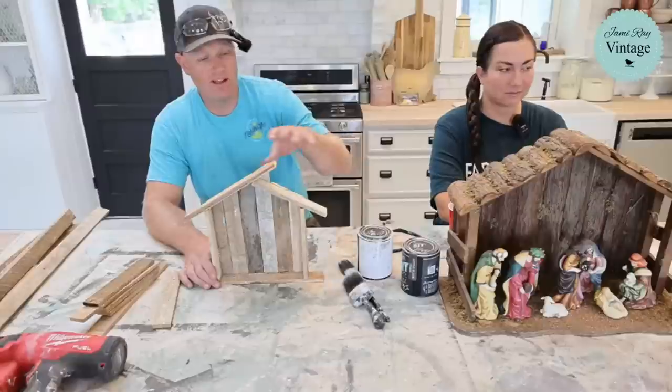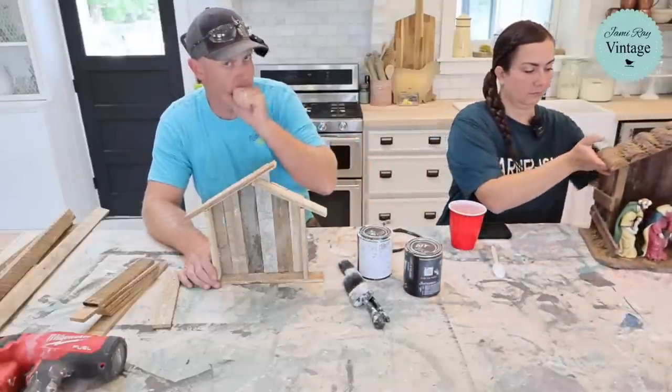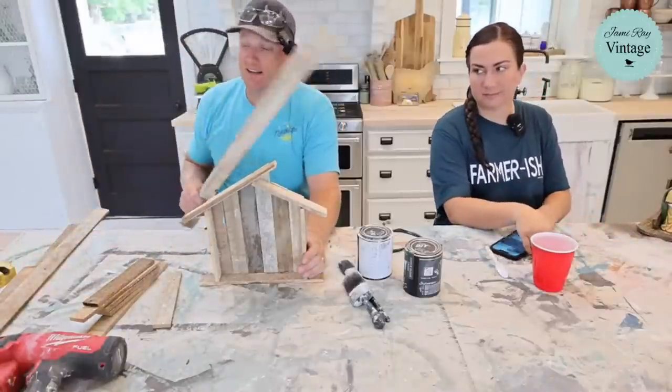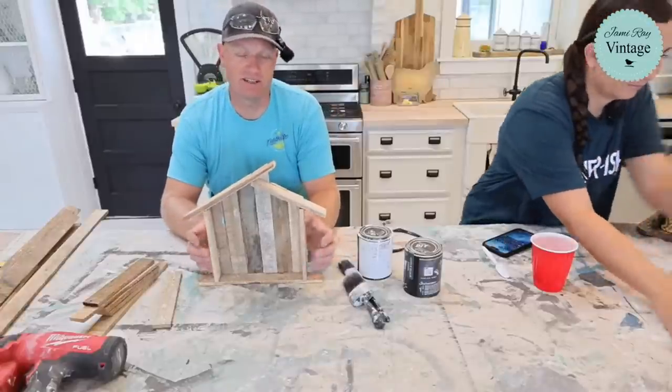She's going to paint that while Zeb gets the stable assembled using the cottage colors. Looks like she's got some DIY and Little Black Dress paint as well. It takes about six pieces of lath per stable, and they have six thousand pieces, so it's going to be a while before they go through that pile.